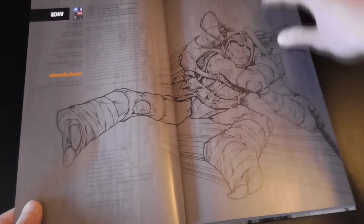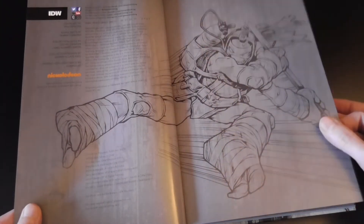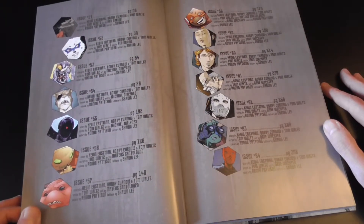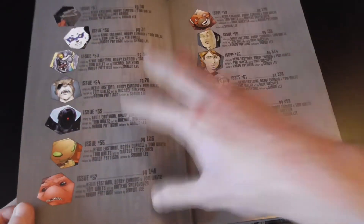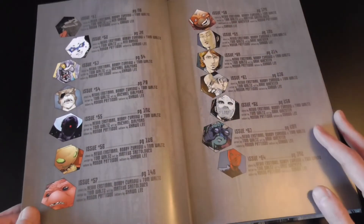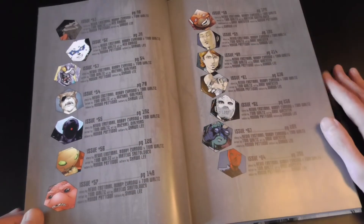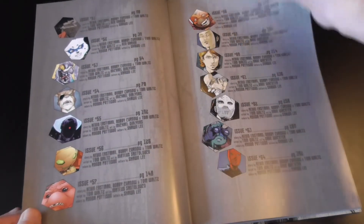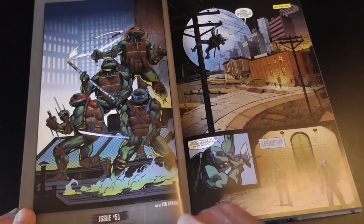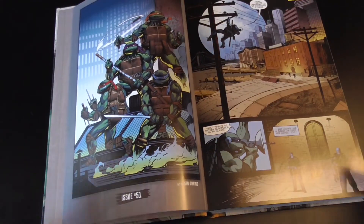As with all the volumes, we get a character design with all the important stuff first, and then it breaks into the issue numbers and what kind of order they're going to do things in. This volume is all main issues, so there's not really anything to worry about as far as making sure you're covering anything or skipping over anything. You don't really need to look at this in this particular volume, but it's nice to be there. We also get the covers with the issue numbers at the start of each issue, which is nice and just kind of lets you know where you're at.